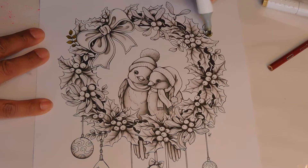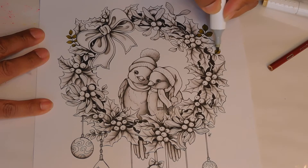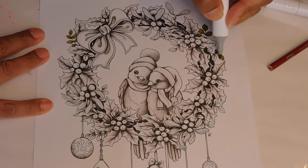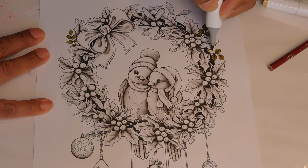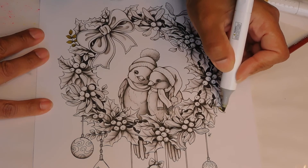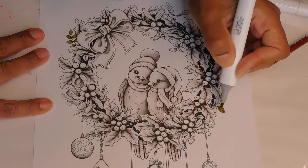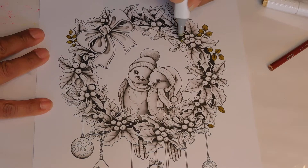I bought this one off Estes — I was looking for some Christmas stuff and I saw this one and I thought it was really pretty. So I'm just going to go around. That's what it looks like in color. I do lose a little bit of the gray, but we're not going to worry about that.